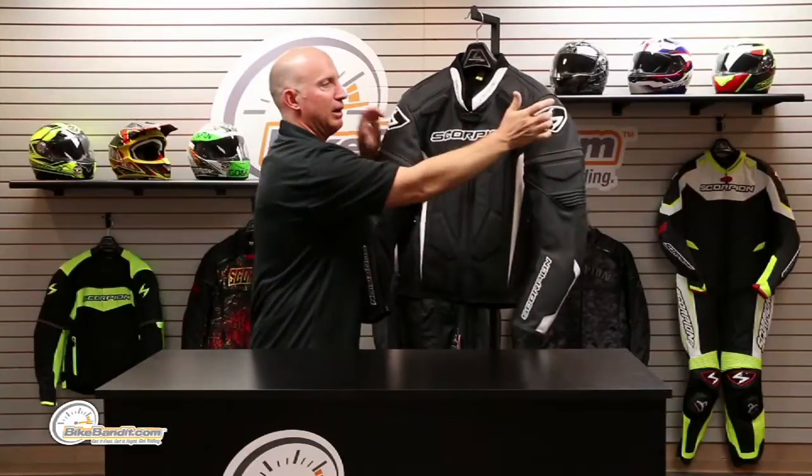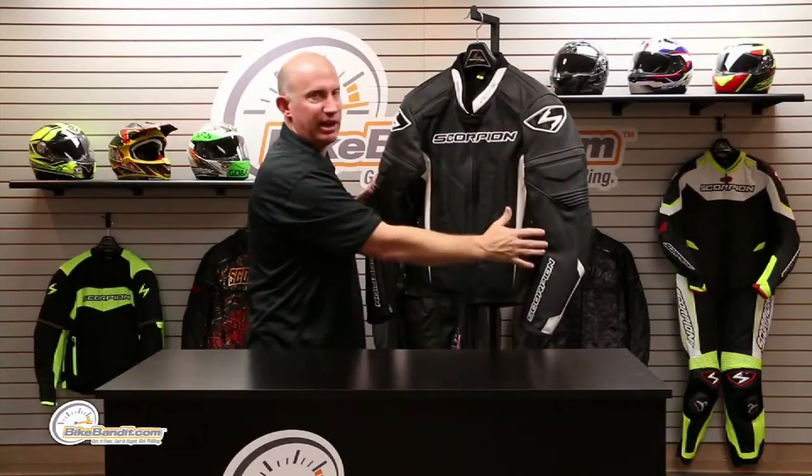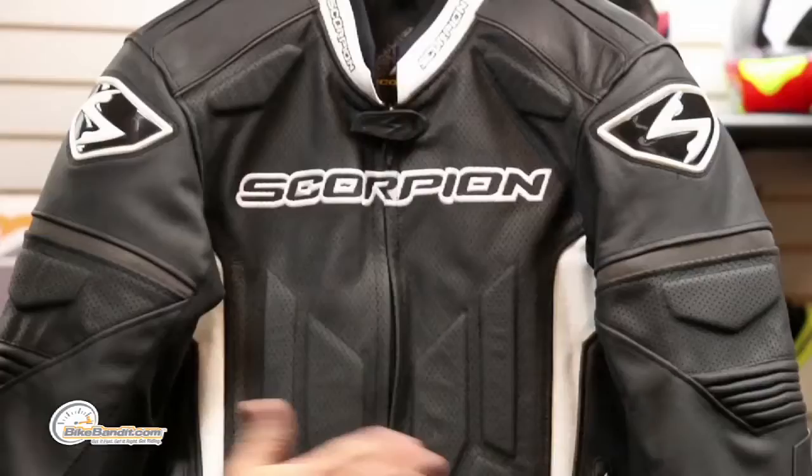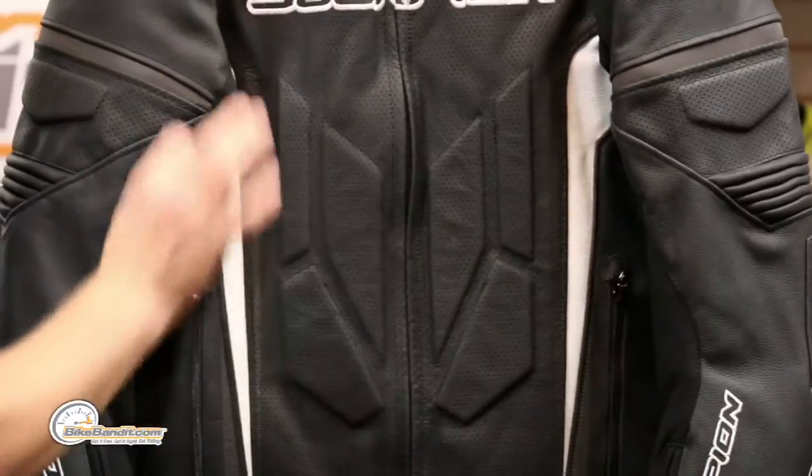These are actually hard panels up on your upper arms — kind of sliding areas. Underneath that, the full complement of armor is all CE approved and it's from a company called Sastec. They make great stuff. It's super comfortable, and it actually comes with a PE foam back protector. You can upgrade that back protector, which we always recommend. It comes with that foam in the back and Sastec CE armor in your arms. Across your chest you'll also have temper foam panels. Really really well done.